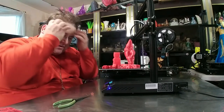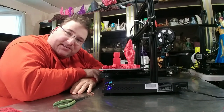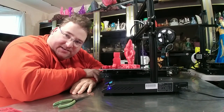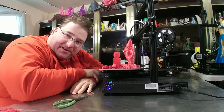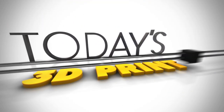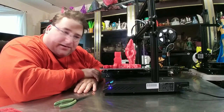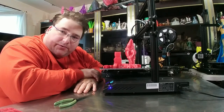Today I want to talk about something new — something from Wham Bam Systems that's really exciting me, so stay tuned to today's 3D print.